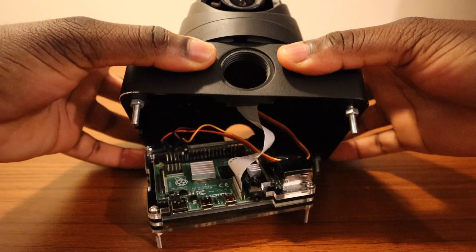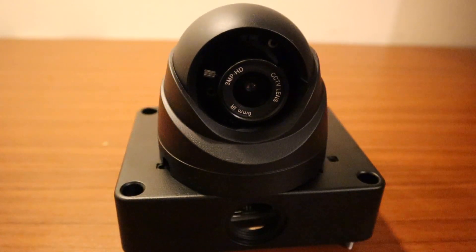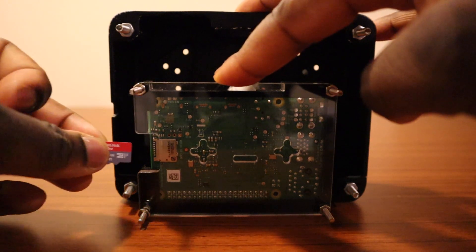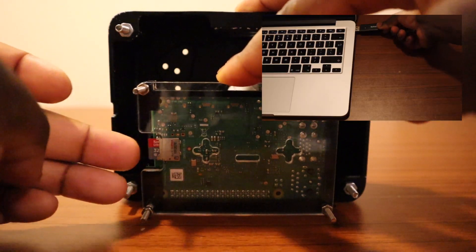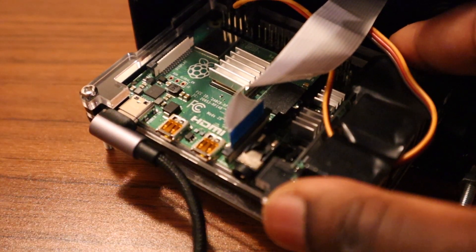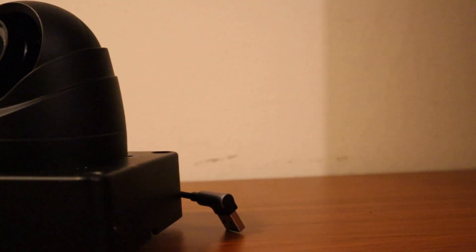We're going to use a CCTV camera stand enclosure to tuck the Raspberry Pi in. Luckily for this one, it offers good ventilation. We're now going to plug in our micro SD card with pre-installed Raspbian OS. If you're unfamiliar with this process, the previous video of the smart mirror details this. And there you have it — we've completed the camera build of the smart CCTV.